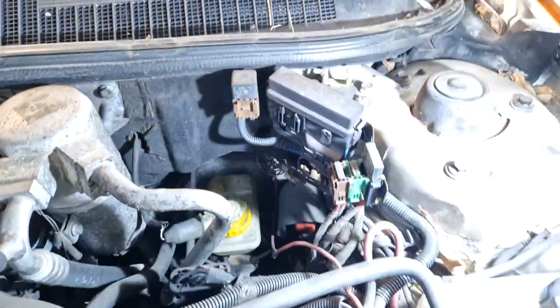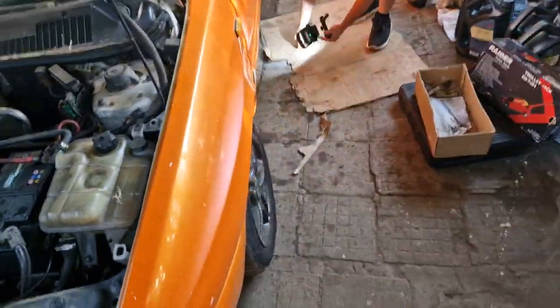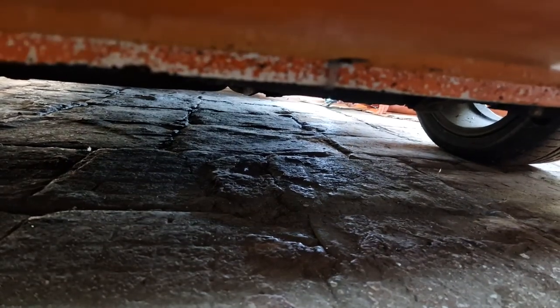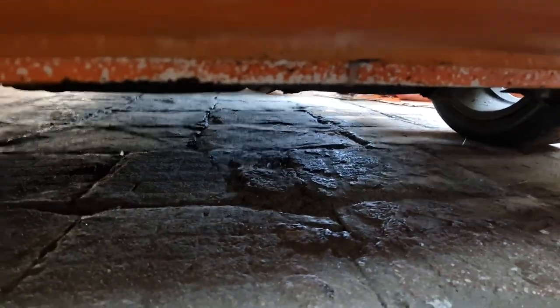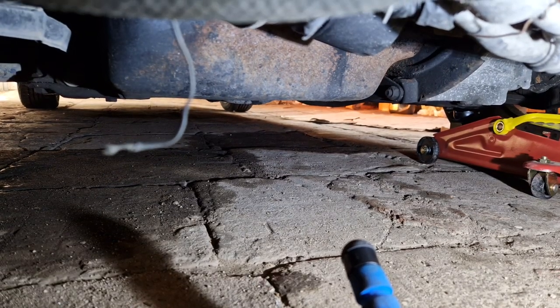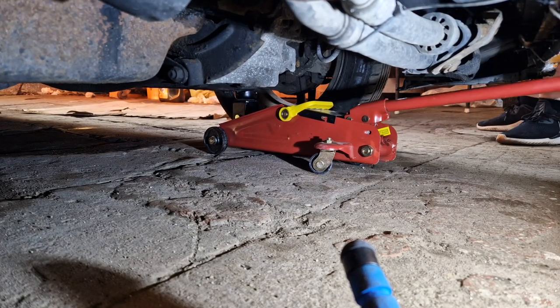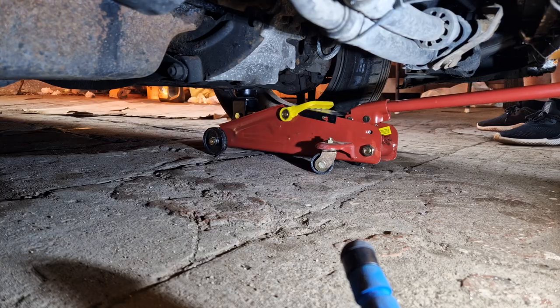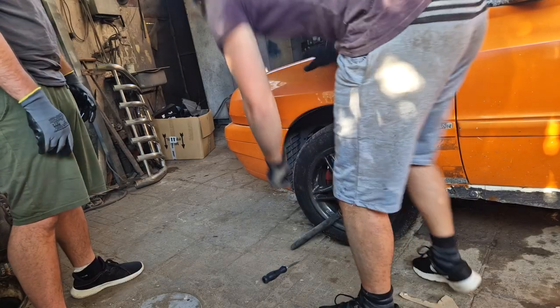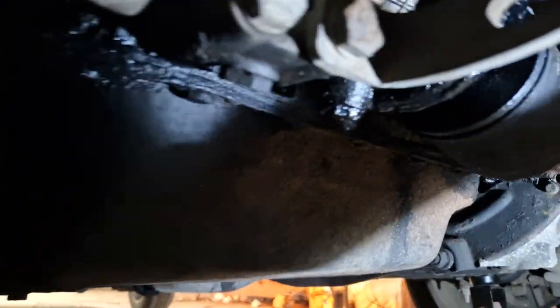First step, we're going to jack up the car, which is not an easy step because the car is rusted. I'm going to attempt to jack it up on the subframe. The saddest part is this car is technically leaking less than the BMW - it is pretty dry for what it is.